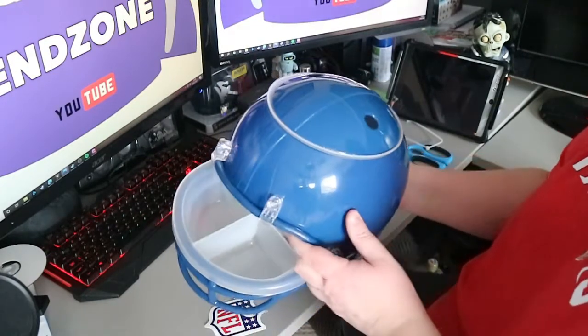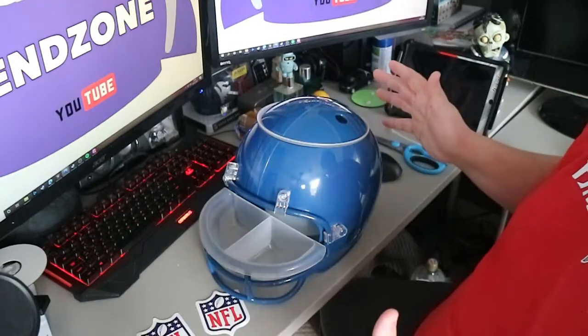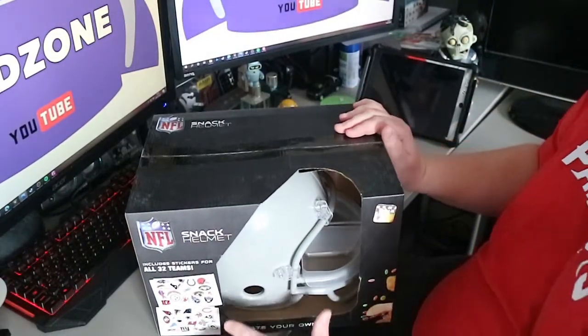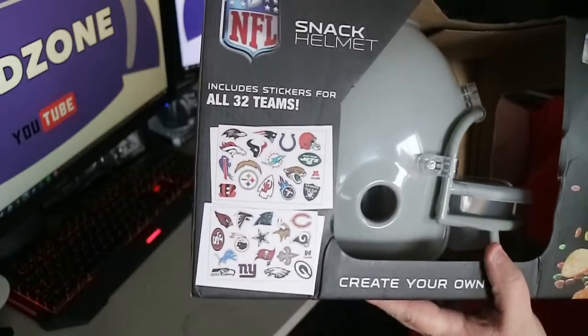If you can get hold of one of these, they are only £20 at Lidl. So let's have a look at the other one I've got as well, which is the grey one. Snack helmet number two - this is the grey variant, the one that comes with all of the different stickers of the teams. Same snack helmet.